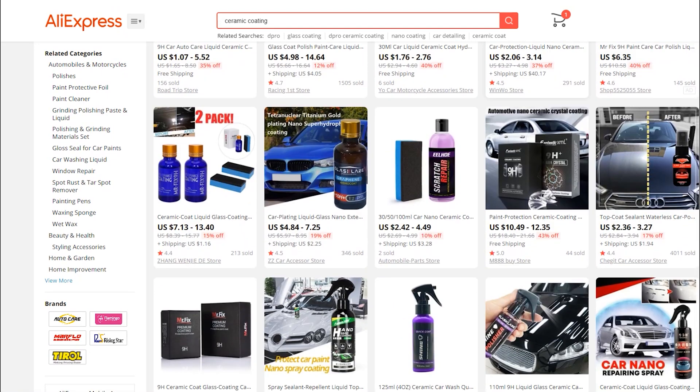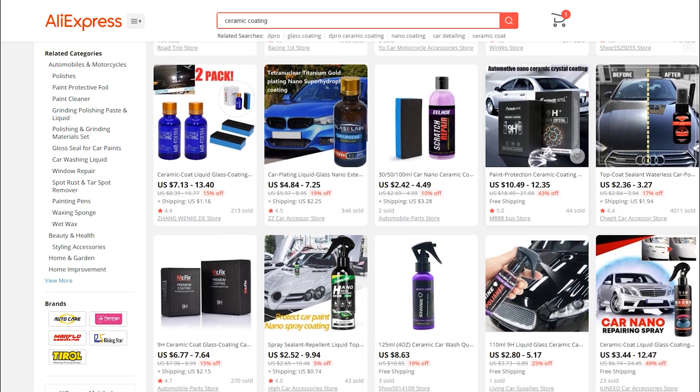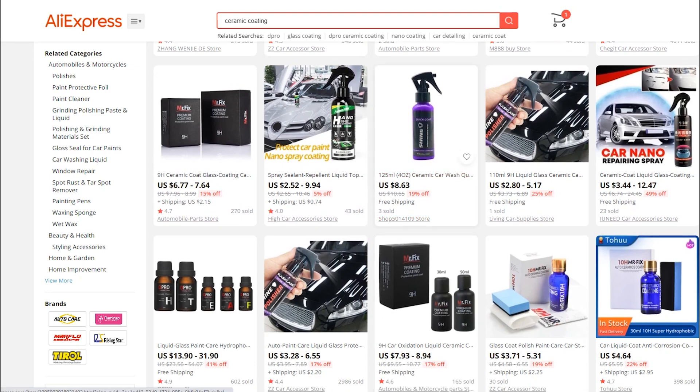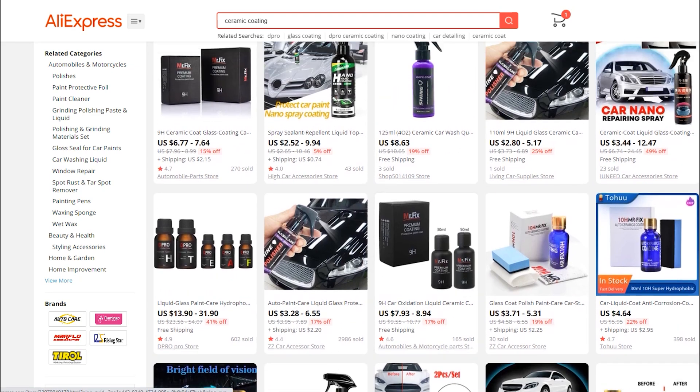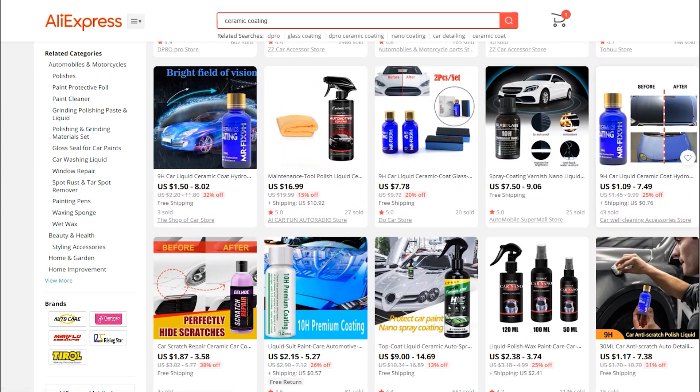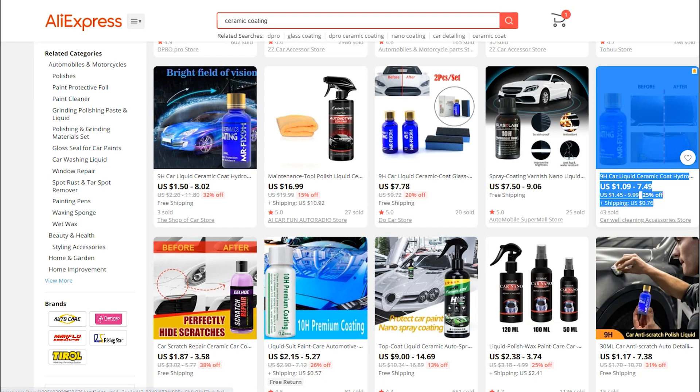You can see what they're going for here: a dollar seven with free shipping. I don't know how they make any money on this stuff — a dollar seven to ship it to the US. There's the Mr. Fix in the black, red, and white box; that's their newer packaging, but now it's called a 10H. There's a wide range of prices: 76 cents for shipping, a dollar nine, up to seven forty-nine.